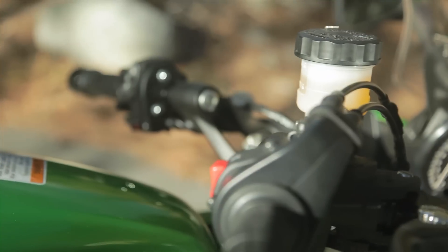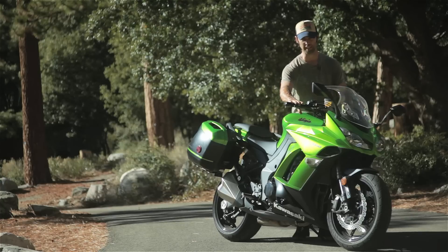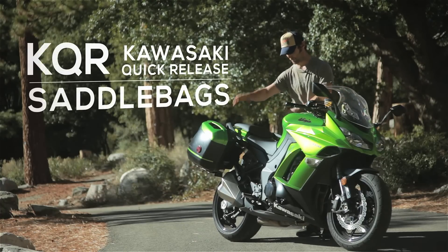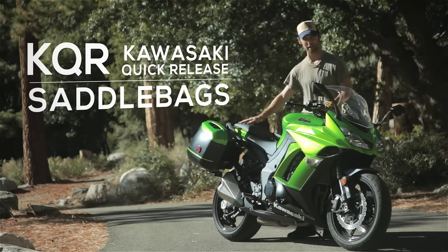You've got these really comfortable upright bars, you can go a long distance with no fatigue. You've got these panniers at the back, you can carry your belongings with you, you can stick a passenger on the back — however it rolls.